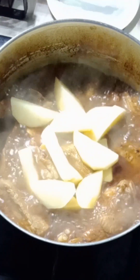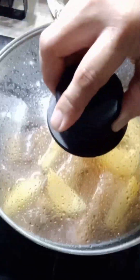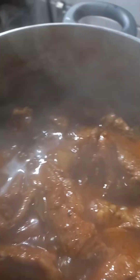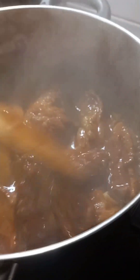After this, you can add in some potato. I added one large potato, cut into strips. If you want more potato you can put more. After that, just let it boil until the potato becomes cooked, and this is it guys — our pork ribs is ready to be eaten.